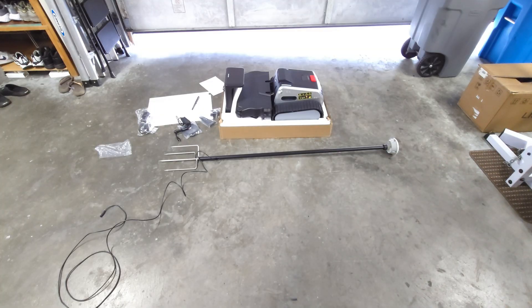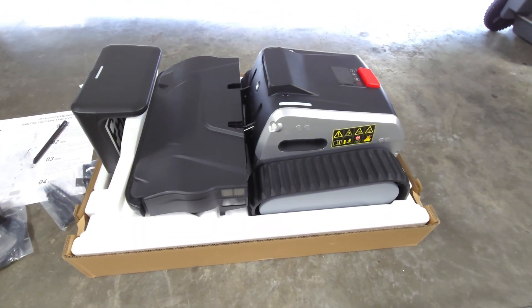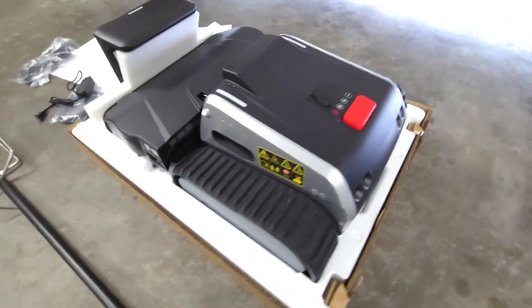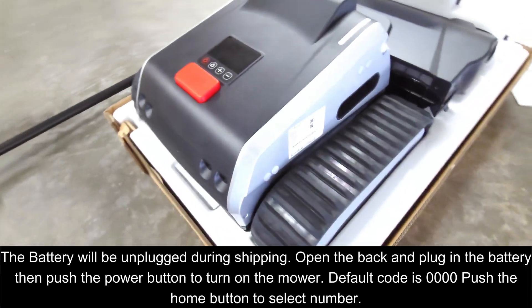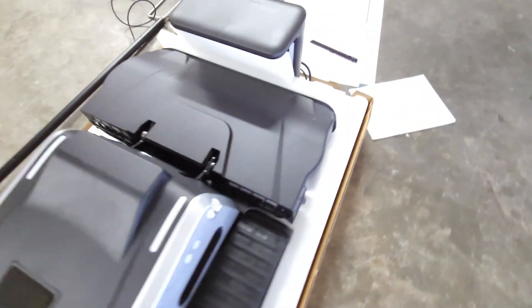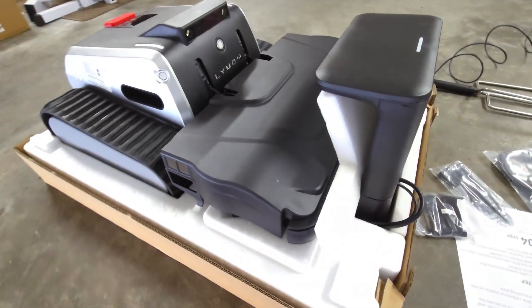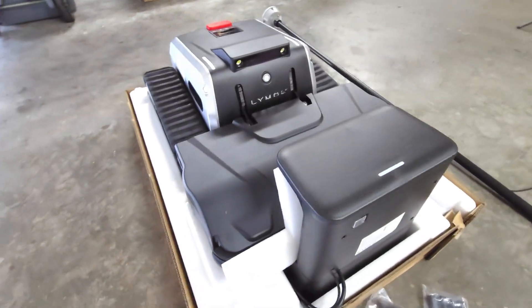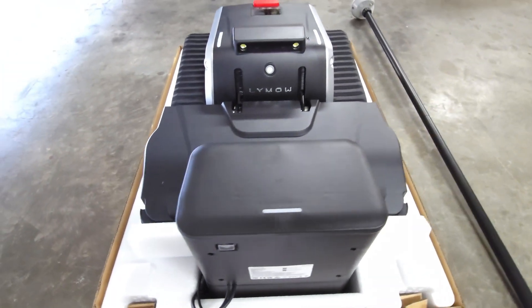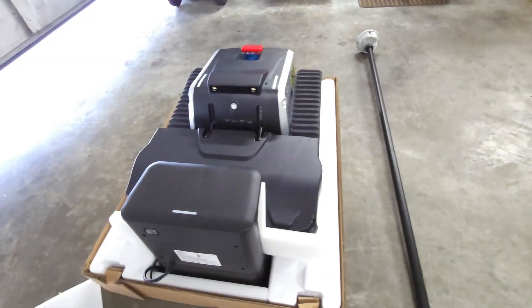Check that out — this thing looks absolutely cool. It's like a little mini tractor, guys. Almost looks like a little Wall-E, but it's Limo. It's got like a little face right there. This thing looks legit.